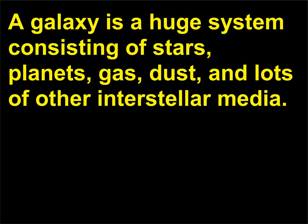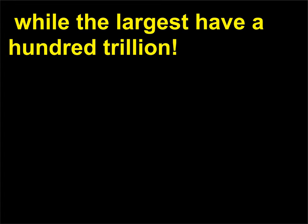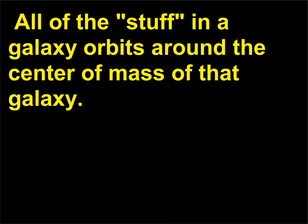What is a galaxy? A galaxy is a huge system consisting of stars, planets, gas, dust, and lots of other interstellar media. The galaxy we live in is called the Milky Way. Galaxies have a lot of stars — the smallest have roughly 10 million while the largest have a hundred trillion. All of the stuff in a galaxy orbits around the center of mass of that galaxy.